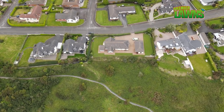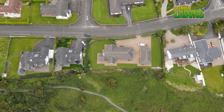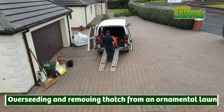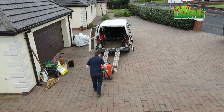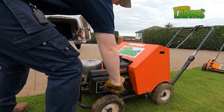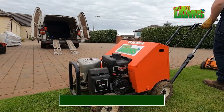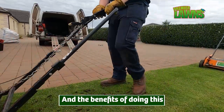Welcome back. This video is all about how to have the best looking lawn. Today we're going to be overseeding and removing thatch from this ornamental lawn. I'm going to talk through the benefits of carrying out these services to your lawn.